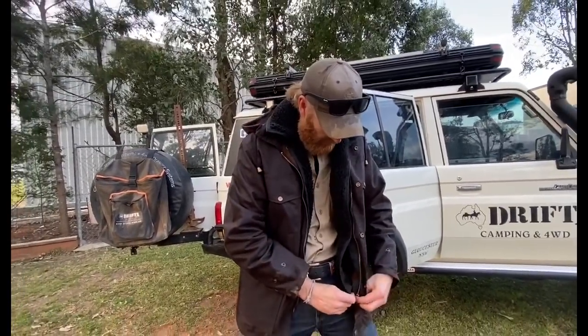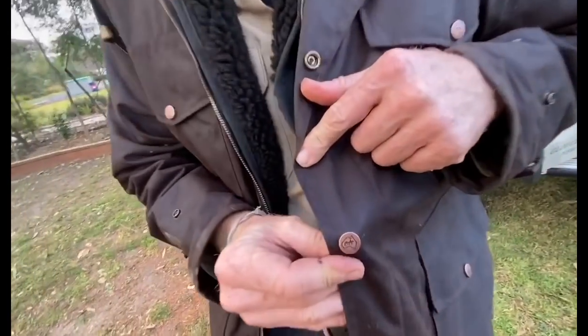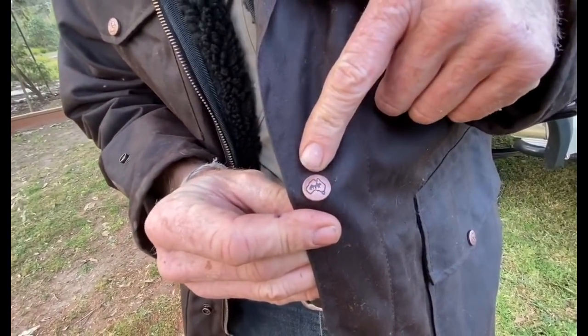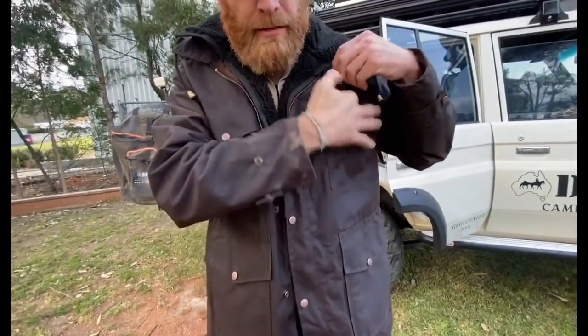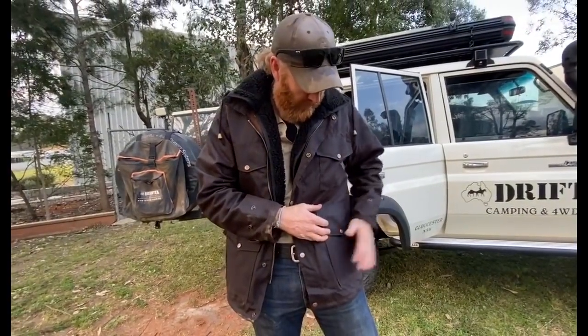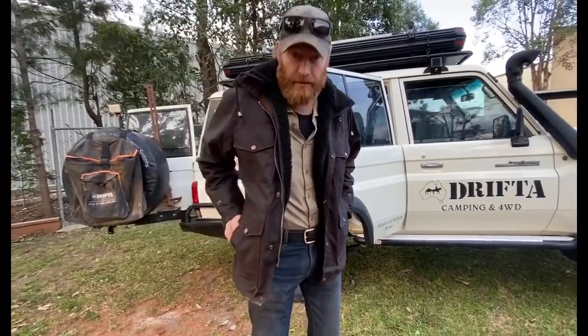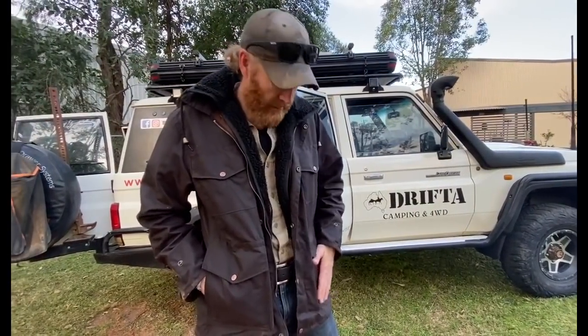The press studs we're using are also Drifter ones, so all the press studs have got the Drifter logo on them. We've got a pocket at the top here — a breast pocket — and a pocket here, great for your keys or your phone, and also side pockets for your hands. So you can put your keys in the top outside pocket and have your hands warm in the side pockets.